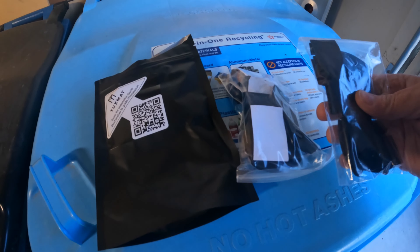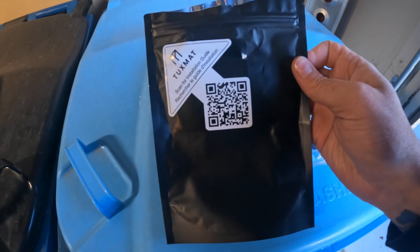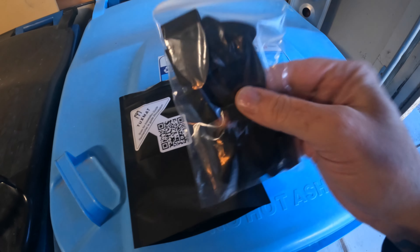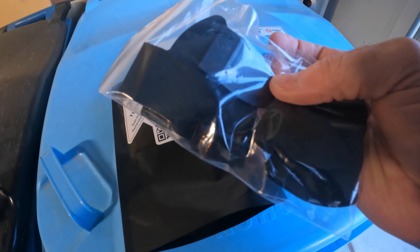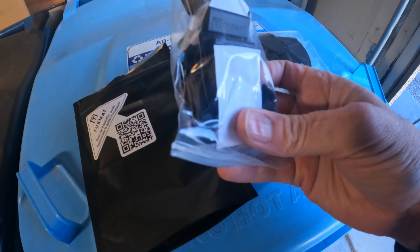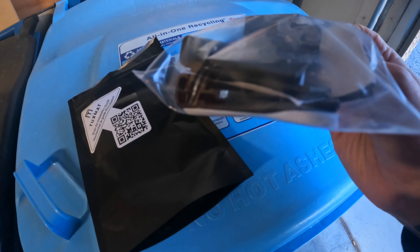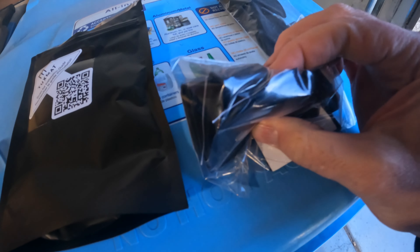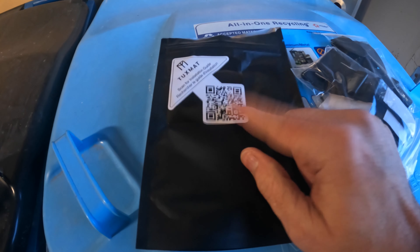One thing to note on the instructions: everything comes in a bag in the box, and you just scan the QR code and it gives you installation instructions. The clips that are kind of like a guitar pick at the end are made to stick under the plastic. The other ones are made to stick onto plastic if you can't stick it under for some reason, and they have velcro so they can be easily removed. I'm going to scan the code to get the instructions on my phone.